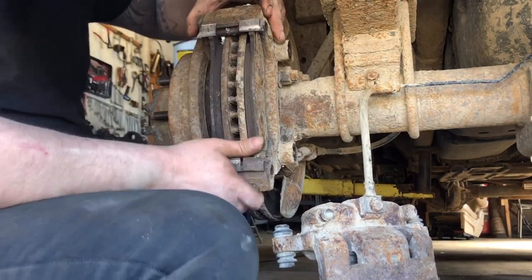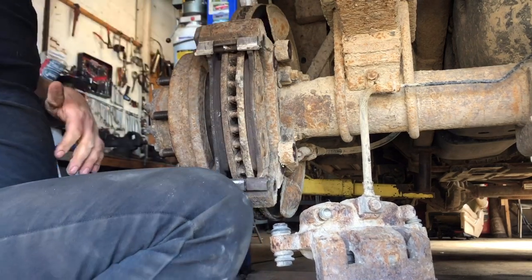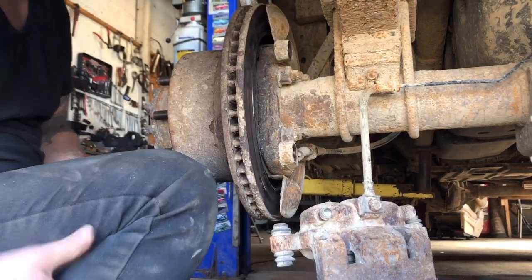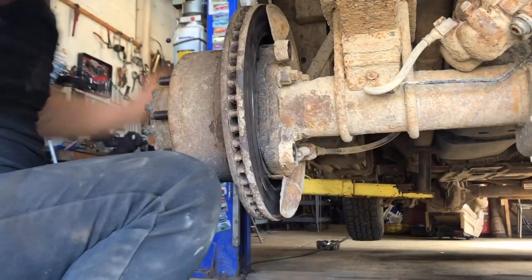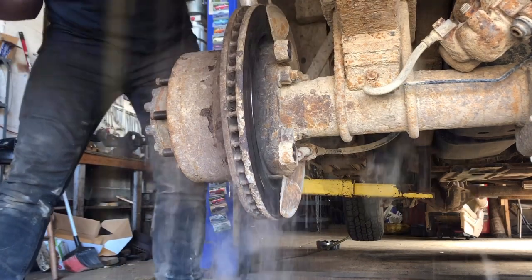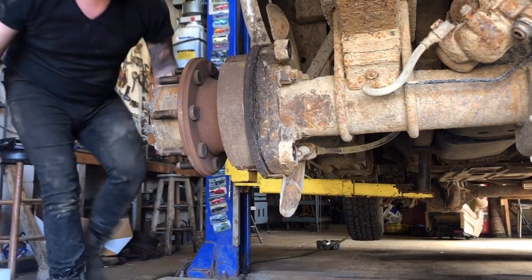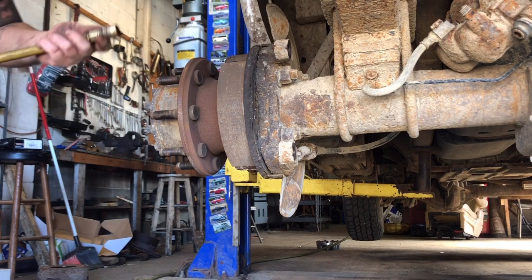We're changing the rotors too — that rotor was all ground up. This one's locked on there good. There we go. Wish there was a good spot to hang this caliper. A little hammer to get this rotor off — this one's actually going to come off pretty easy. Got lucky. The e-brakes are looking pretty good.